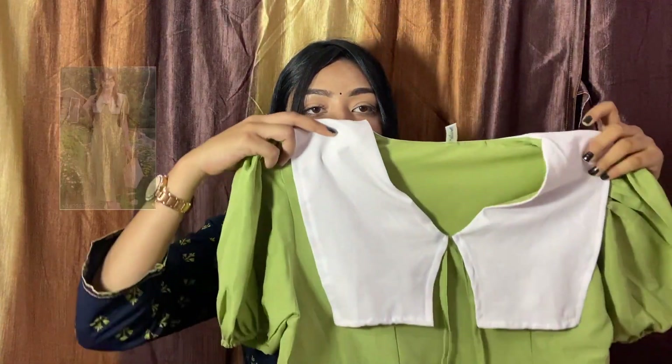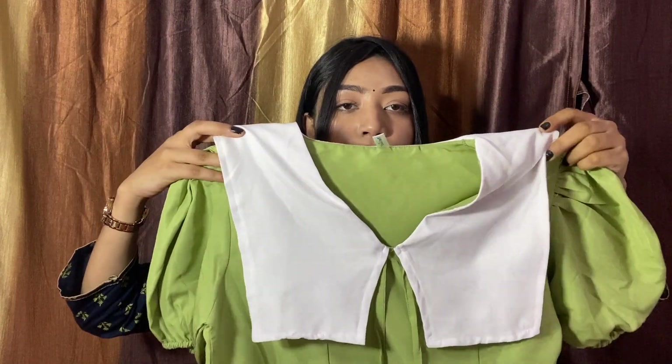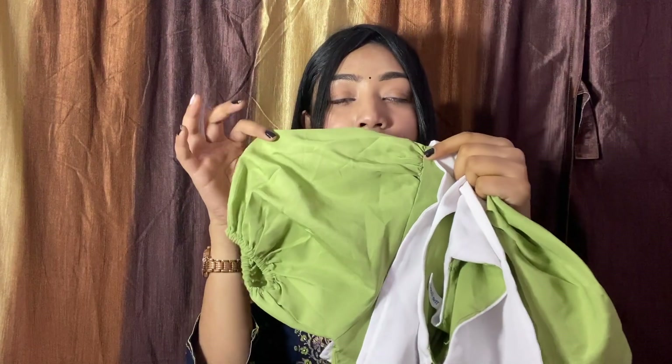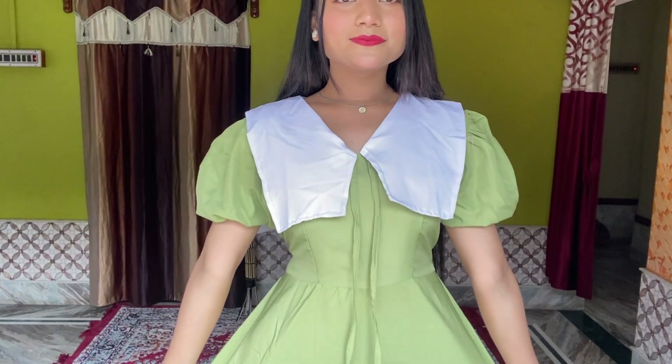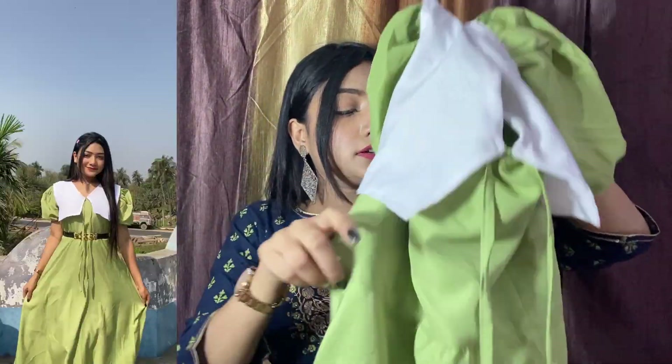Moving on to the last dress — this is also a Korean fashion inspired dress. On the front you will get a V-neck, two big collars, beautiful puff sleeves, and elastic. The fabric is so beautiful, but it is not appropriate for the summer. I am in size S.